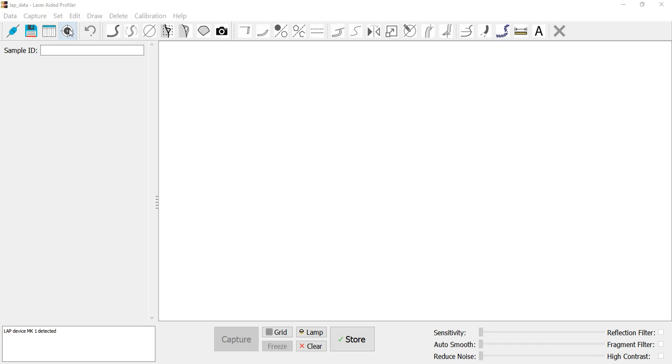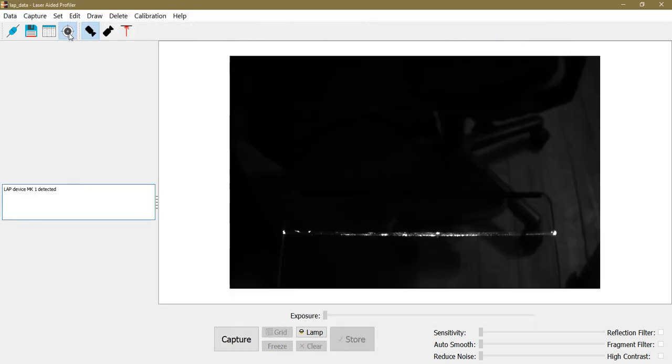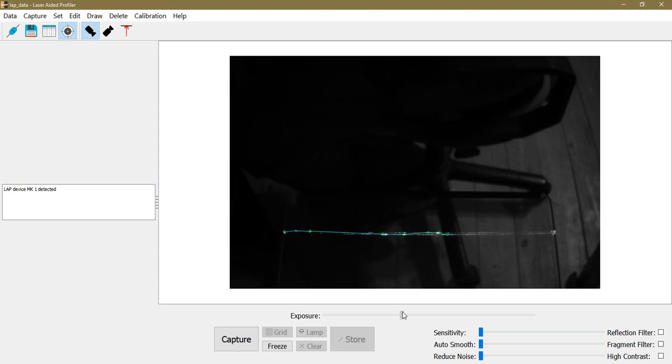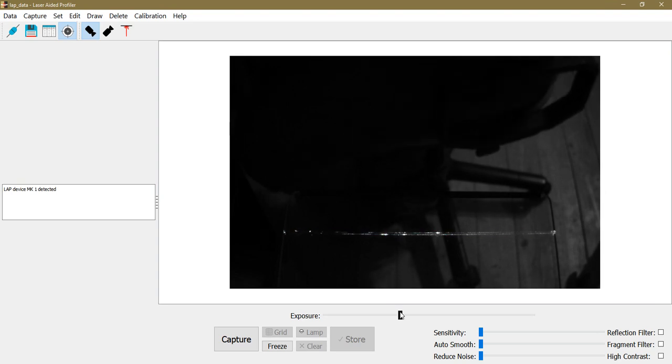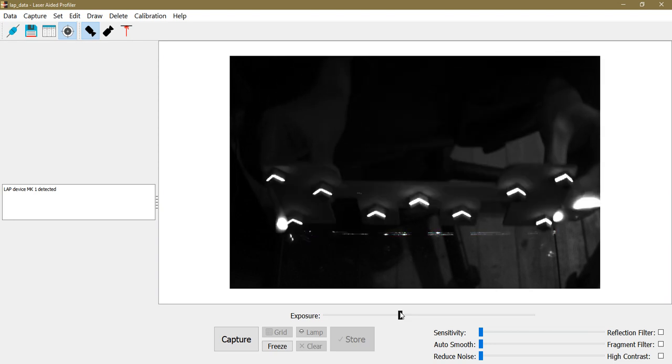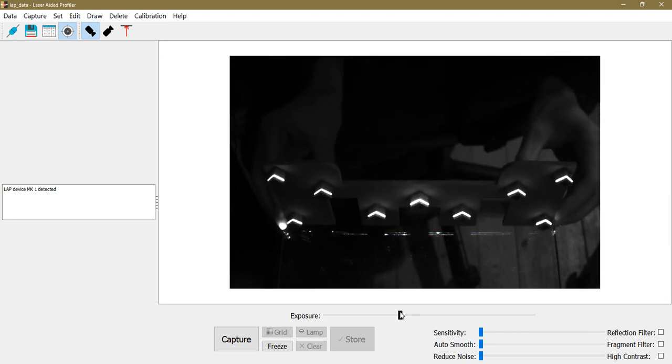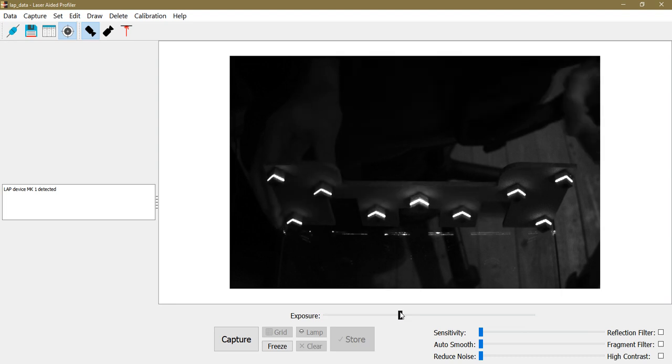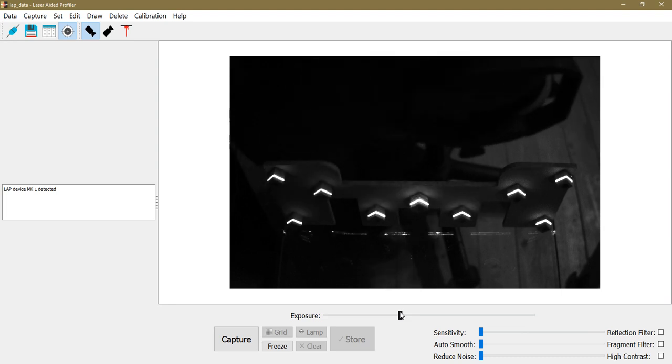The first step before I start capturing is to calibrate. I click the calibrate function and here you can see what the upper camera sees. I adjust the exposure a bit, and I put the calibration pad on the glass pane so that the laser line illuminates all the calibration points properly.